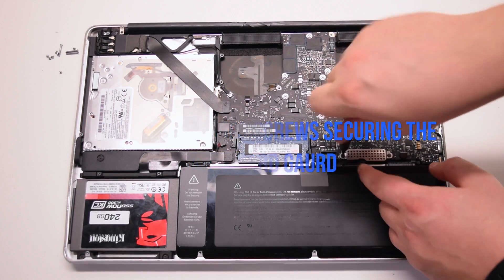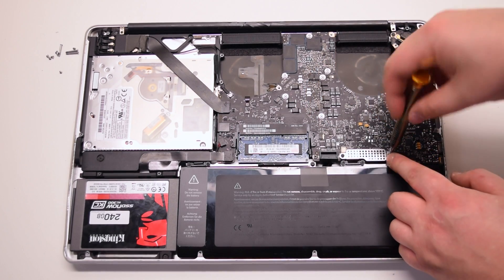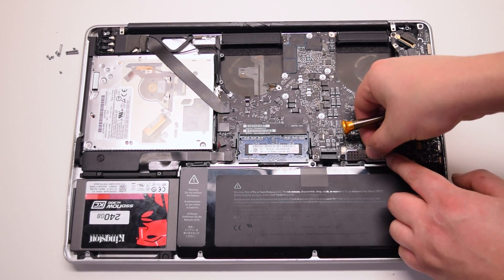Remove the two Phillips head screws securing the keyboard guard. Lift up and remove the guard.